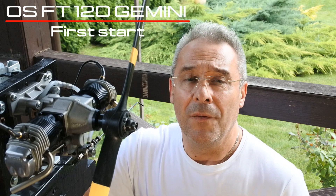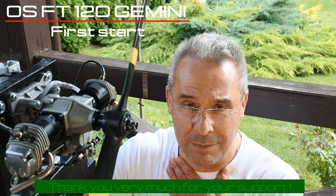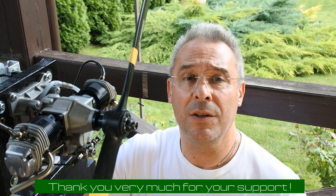Hello my dear visitors and subscribers! Nice to meet you here again at Crazy Engines channel. First of all, I would like to express my deep appreciation for all of you, for all your comments and your advices regarding problematic run of the SATA FA-120R3 radial engine.